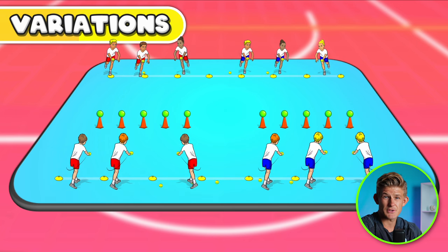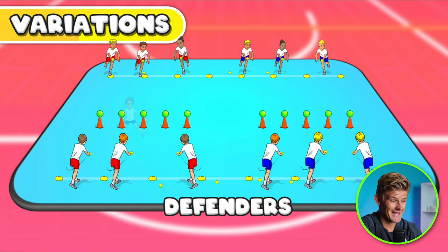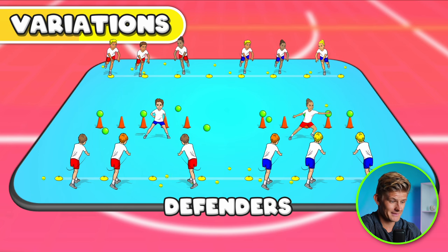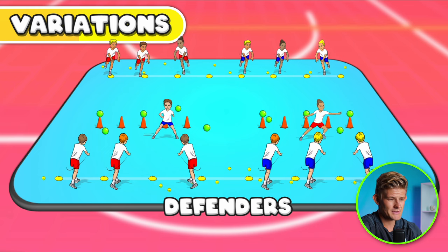There are a couple of variations to make this game more challenging and exciting. You can progress the rounds by choosing a defender — one defender for each team who guards the incoming balls from the opponents, guarding the other team's targets. Just remember when playing this variation to use soft spongy balls so defenders don't get injured.